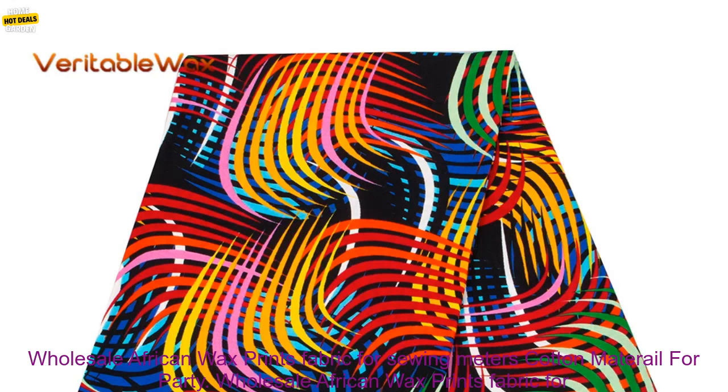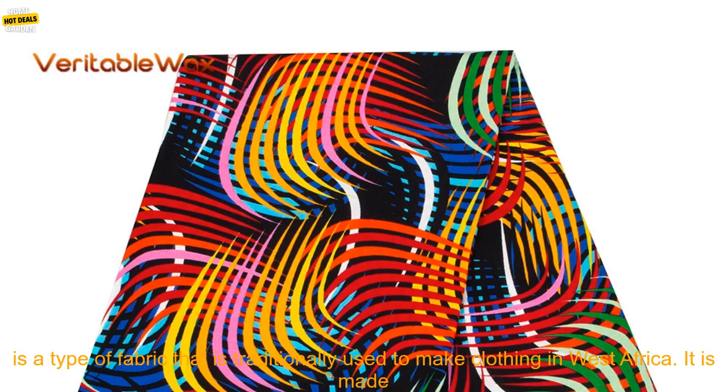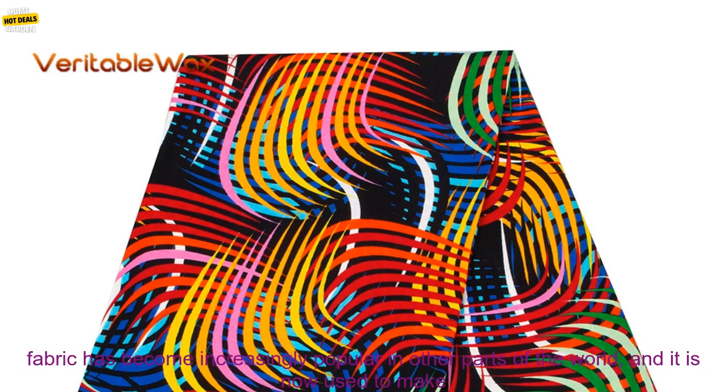Wholesale African Wax Prints Fabric for Sewing Meters, Cotton Material for Party Dress, Guaranteed 6 Yards per Lot, Cloth 24FS-1460 Review. African Wax Prints Fabric is a type of fabric traditionally used to make clothing in West Africa. It is made from cotton and is known for its bright colors and intricate designs.